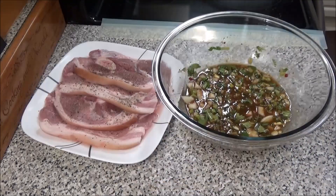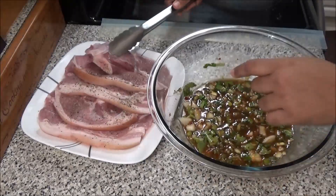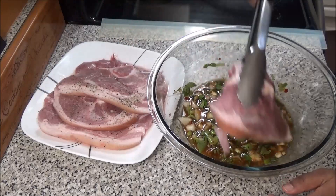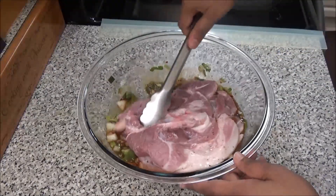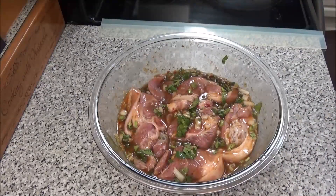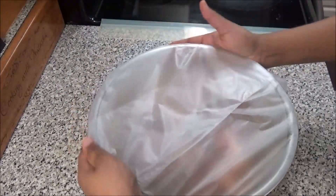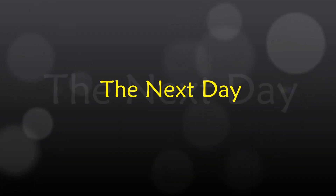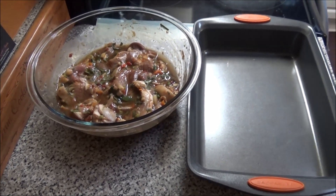Next, place your pieces of pork into your marinade mixture and mix to combine. Then cover and store this in your refrigerator overnight or for a couple of hours.